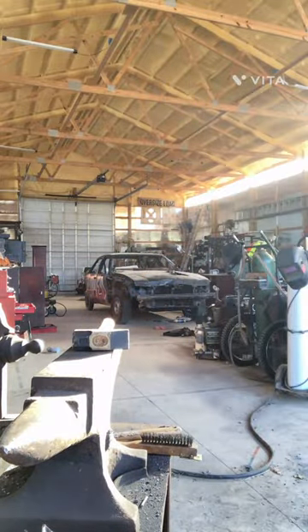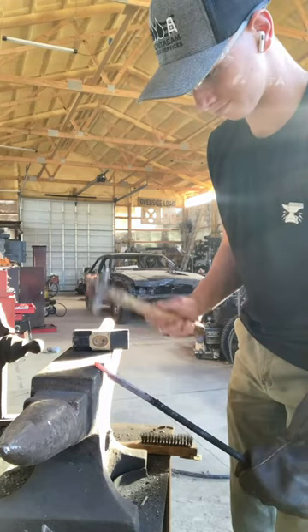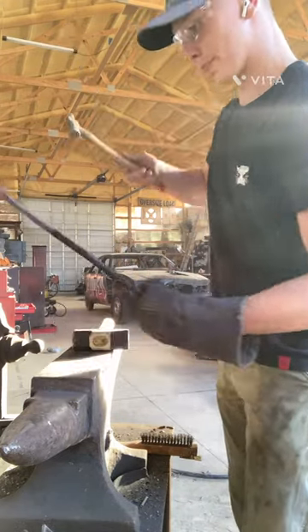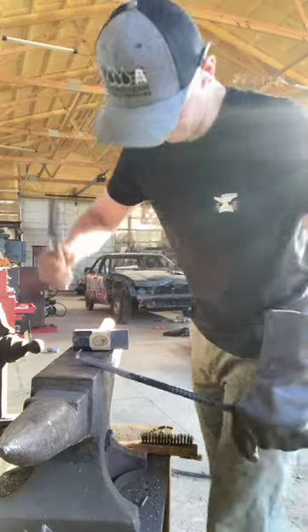After that you want to make sure it is all squared out. Next you want to create your bottle opener, and I would recommend using a smaller hammer for this — that way you can get it the way you want it.